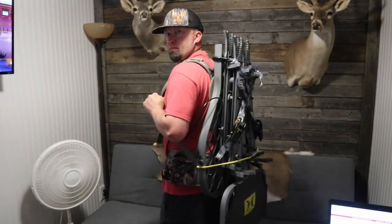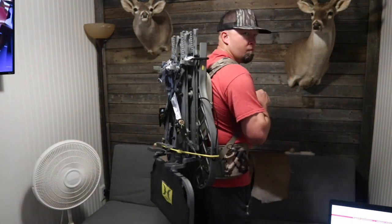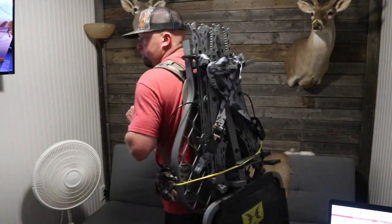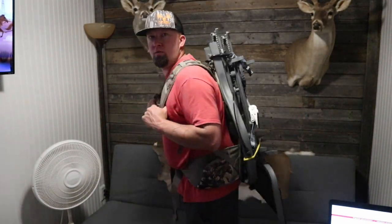Let me put this thing on and give y'all a better look at what it looks like when I'm carrying it. It's pretty compact and sits close to your back — nice and snug. The backpack attachment really came in clutch for hauling this setup, and if you're creative you can come up with one without spending too much money.